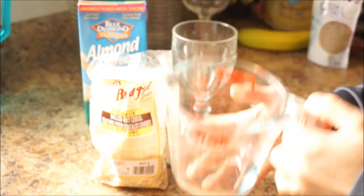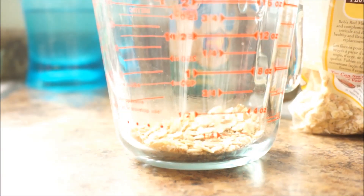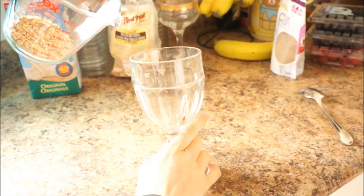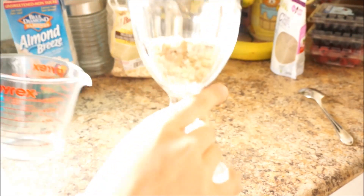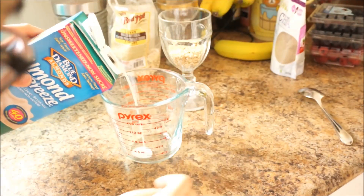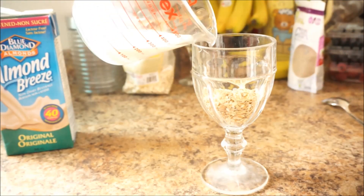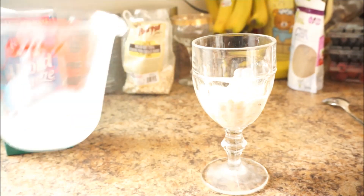The first step is to measure out a quarter cup of rolled oats then pour into your desired glass or container. I'd recommend using something that's tall and skinny just so everything can soak inside the liquid. Next, measure a third of a cup of almond milk. The more milk you add, the softer the rolled oats will be, so just experiment and find your perfect equilibrium.